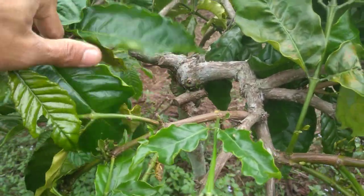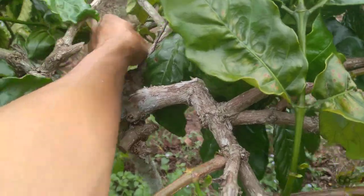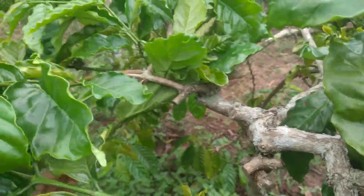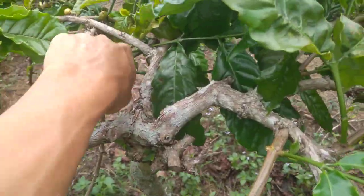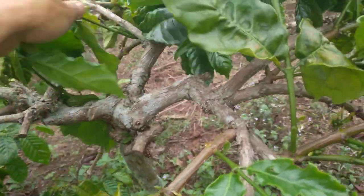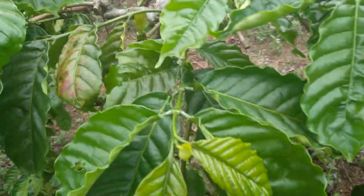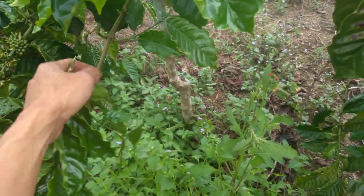Seperti ini — ini bonggol. Teman-teman lihat ada satu yang balik, kemudian disini juga ada. Betul kan teman-teman, kemudian yang bawah ini juga melintang. Betul kan teman-teman, bonggolnya sudah mulai nampak. Ini juga miring kesini. Masih ada lagi di sebelah sini melintang, kita buang dulu. Ini juga melintang, kemudian disini miring lagi. Jika teman-teman sudah memperlihatkan bonggolnya, mulai lagi dari ranting satu per satu, lakukan pembuangan dari wiwilan yang tumbuh jauh — ini ranting produktif.